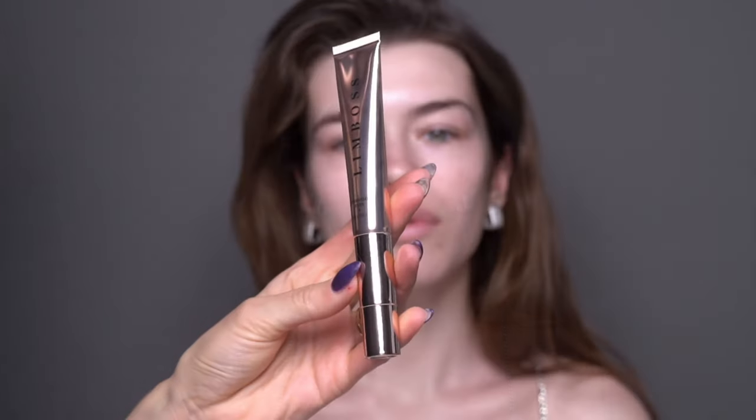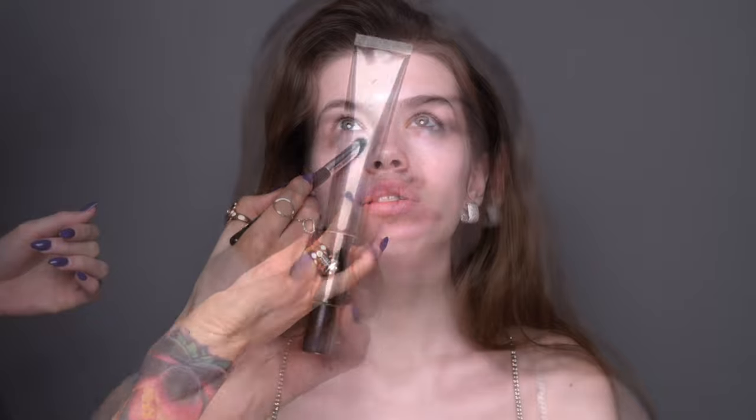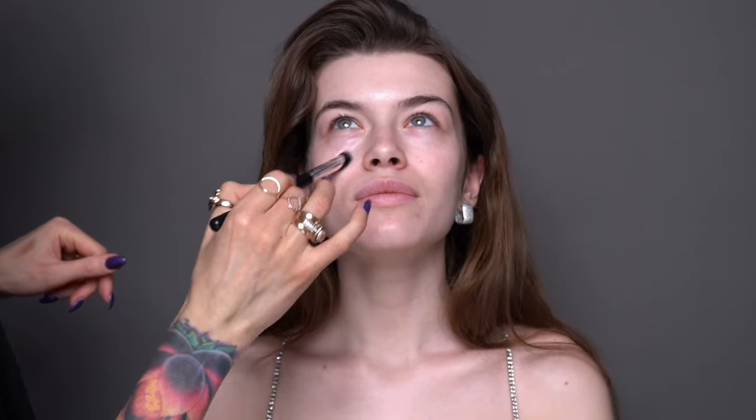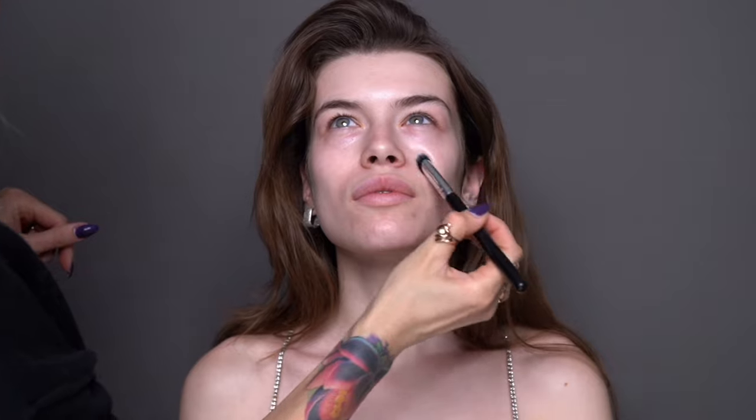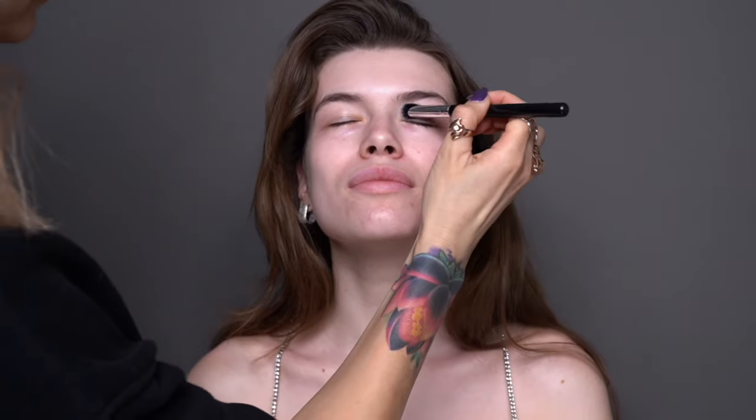To moisturize Karo's under eye area, I chose the Supermodel Eyes Eye Cream from Limbos. It is very light in texture and is perfect underneath any makeup. I like it because it's also infused with vitamin B5 and squalane that is sourced from olives. All of this helps to smooth the under eye area.